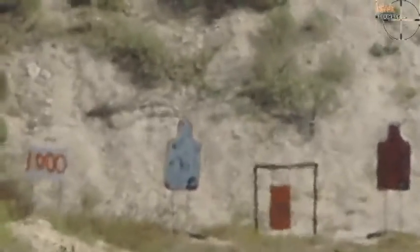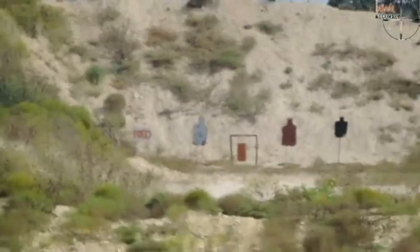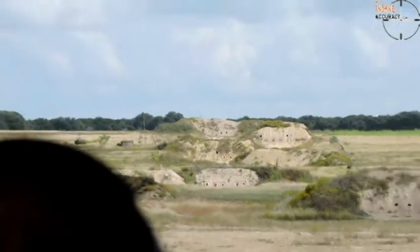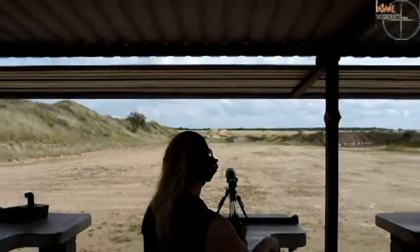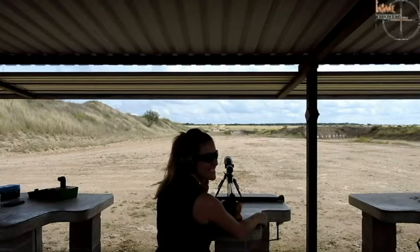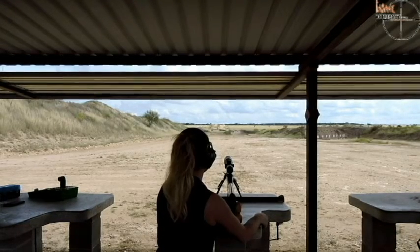Now hang on a minute. I'm going to pan back and let everybody see what 1,000 yards looks like. Look at the whole berm disappear. All right, turn around, smile, and wave at all the friends — and it really is you. Good shot.